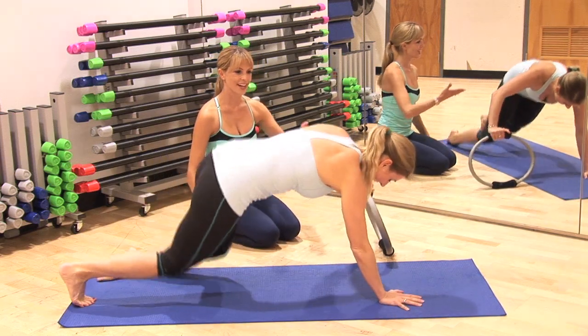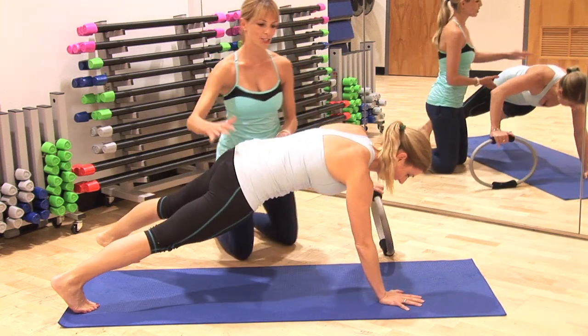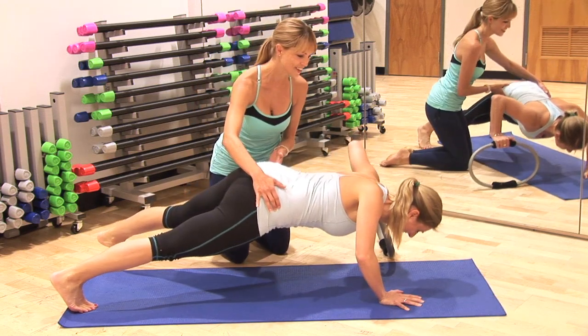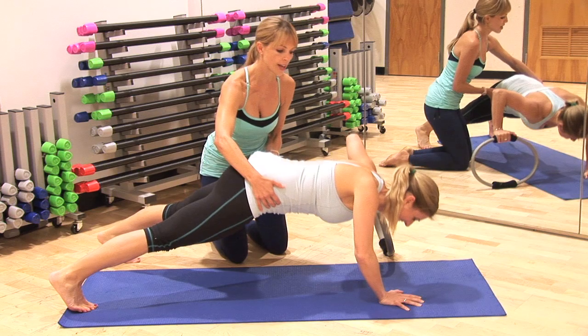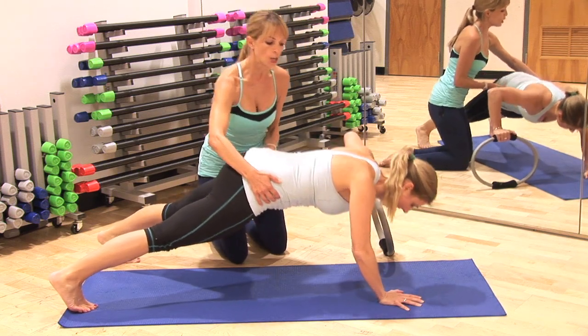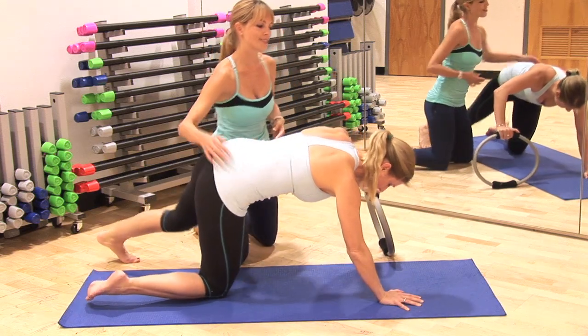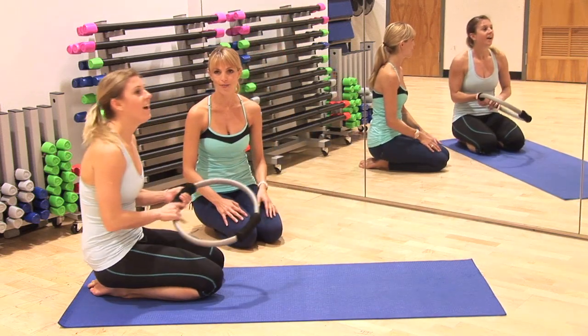You're going to bring yourself into that beautiful plank position. And now because she did six on the other side, she's going to do six on this side too. Lowering the hips with you and come up — your core really has to work here. And then sit back. Nice job, Sarah.